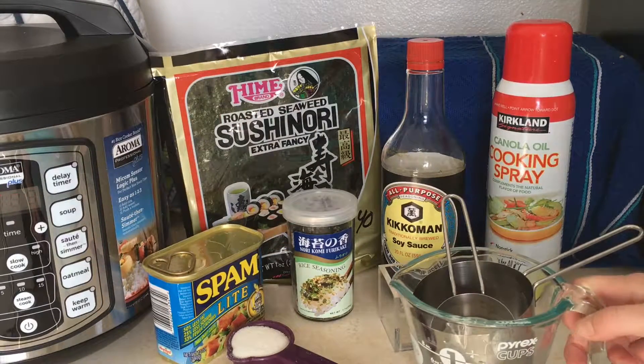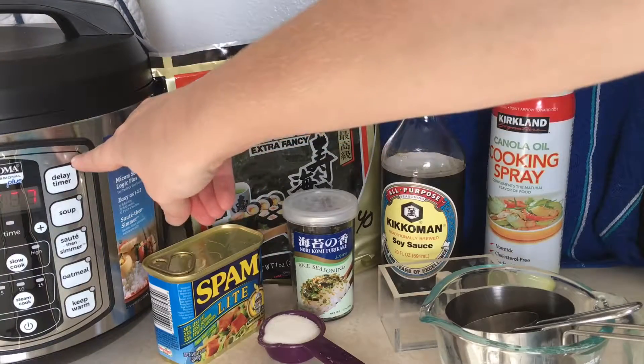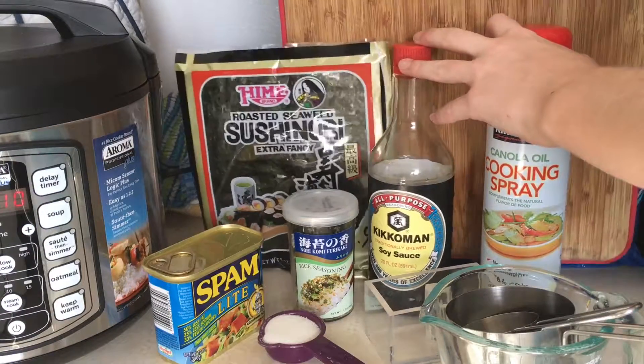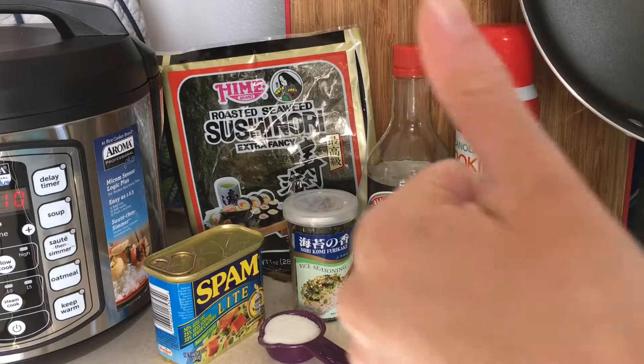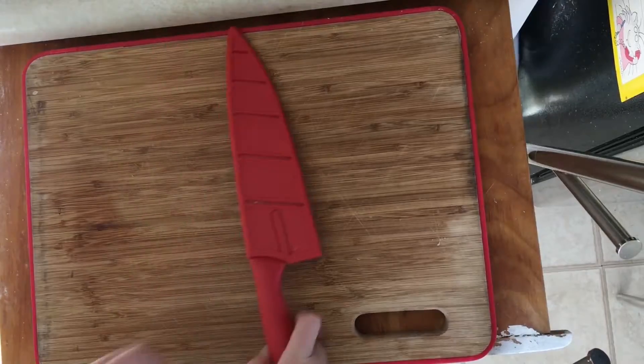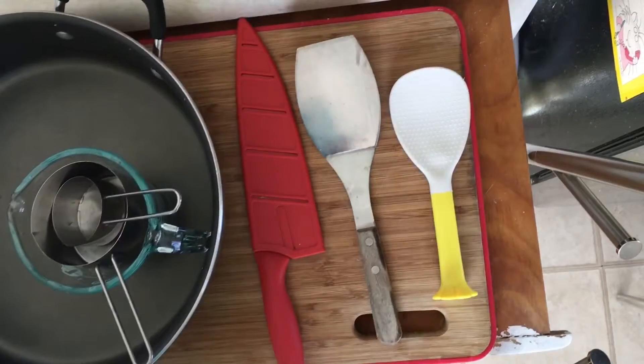You will also need various measuring containers, a rice maker, a cutting board, a non-stick frying pan, and that's about it. You will also need a knife, a spatula, and a rice spatula!